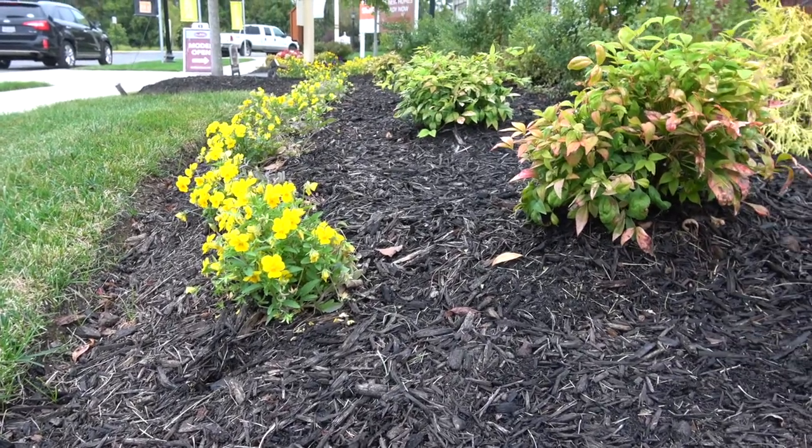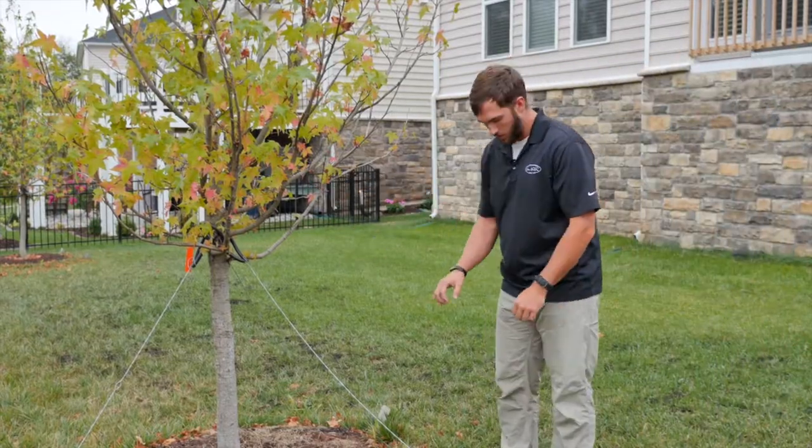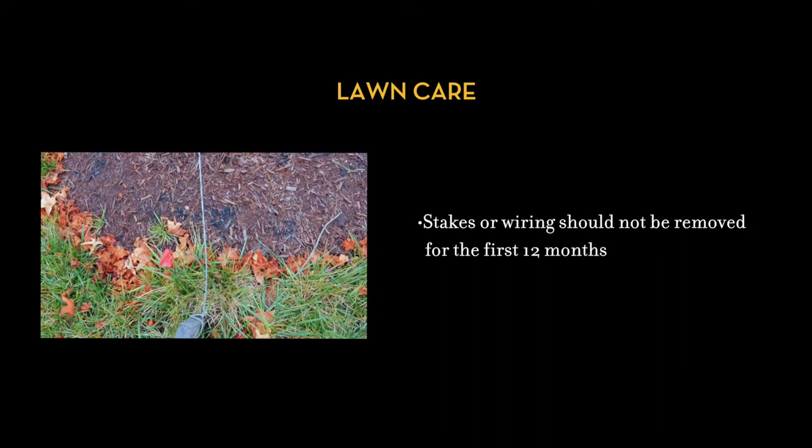Now to the trees. Any trees within your landscaping package that are wired and staked — these stakes should not be removed within the first 12 months of settling on your new Van Meter home.